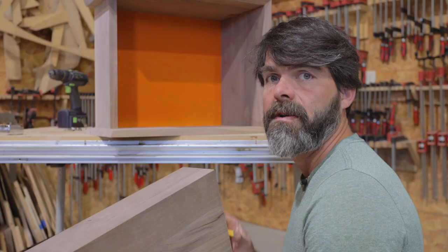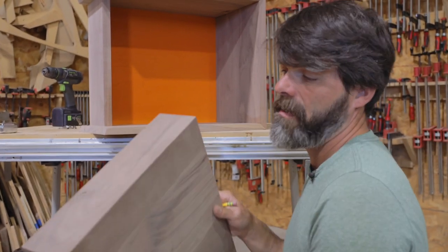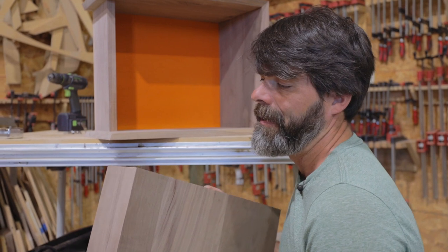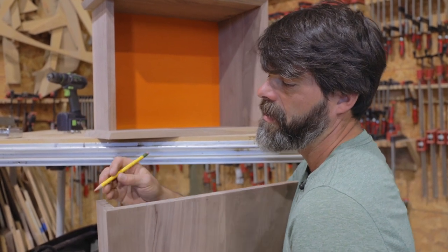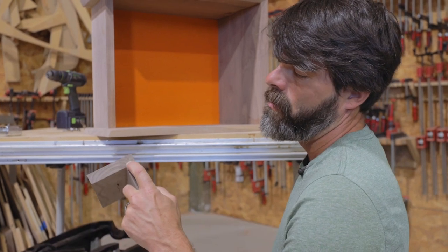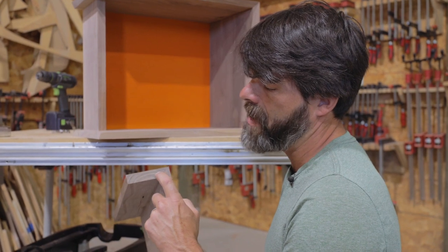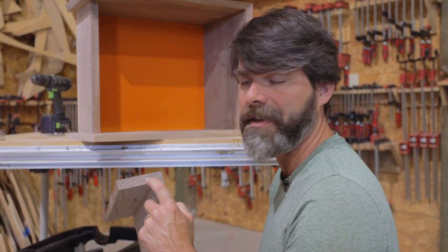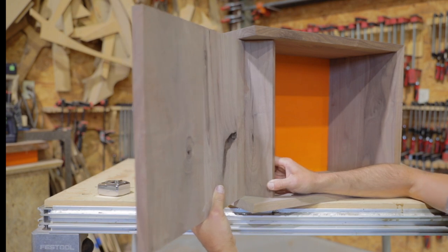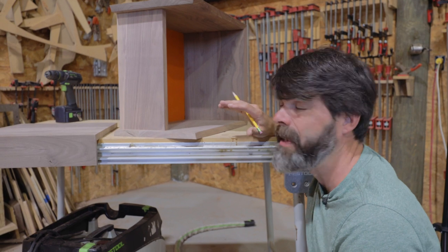One of the first things we want to establish is where this door is going to pivot. The cool thing about these is it can almost be anywhere. I would typically do it somewhere near that miter, but on this one I might move it back a little bit just to make it interesting. This is just something for you to decide where you want that to pivot.